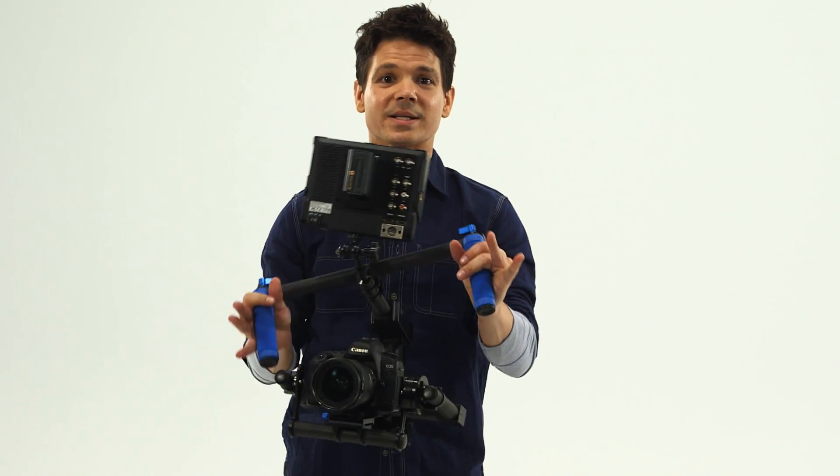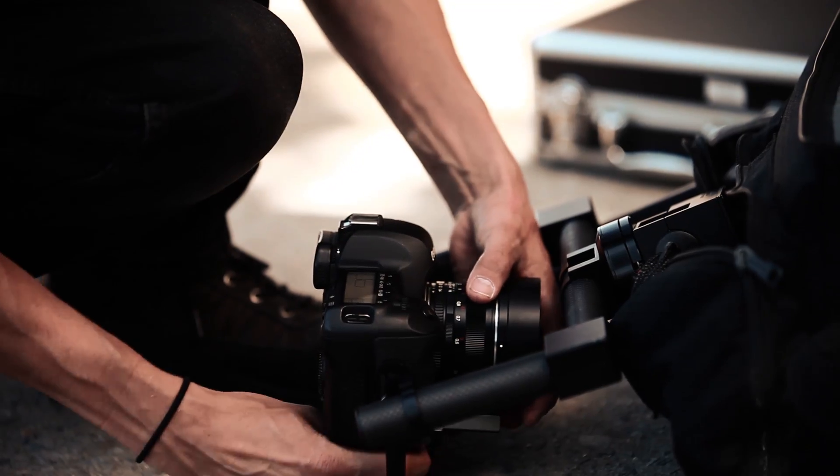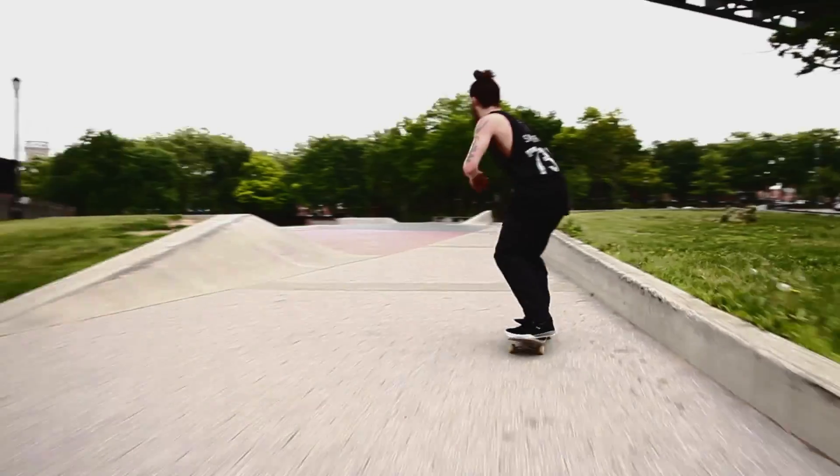The carbon fiber assembly, aside from looking sleek and impressive, is lightweight and already assembled when you pull it out of the box. Then, after just minutes of balancing your camera,